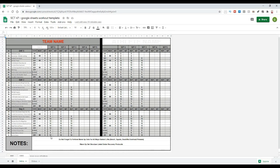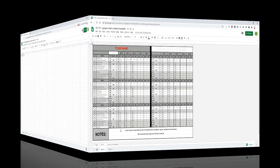Welcome back to Strength Coach Tutorials. In today's tutorial, I'm going to take you from a blank Google Sheet all the way to a fully functioning workout card that you can use to deliver workouts to your athletes. So let's get after it.